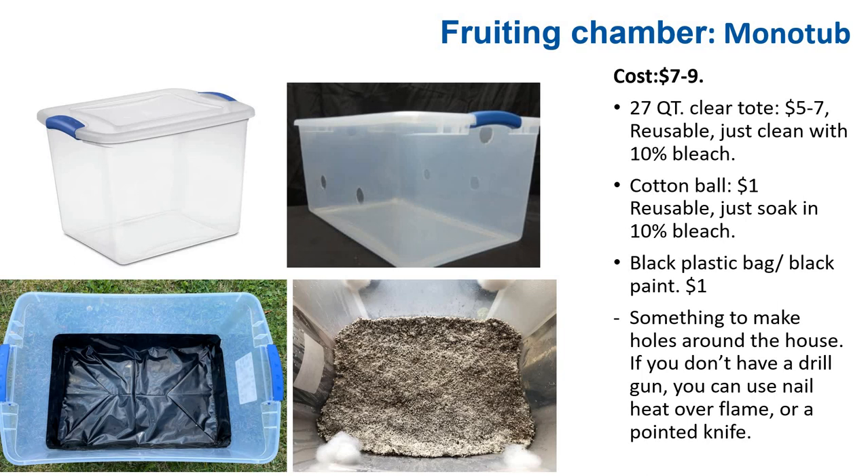For a small-scale grower, one of the most common types of mushroom fruiting chamber is called a monotub. A large plastic container is partially filled with substrate, and holes are drilled on the sides for ventilation. It's a set-it-and-forget-it chamber for beginners. Start with clear totes, drill two holes on each side, and plug them with cotton plugs. Put the substrate directly in, inoculate it, and the humidity and air exchange are managed through the holes.